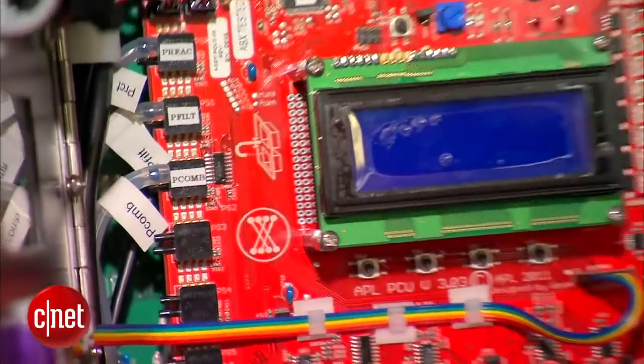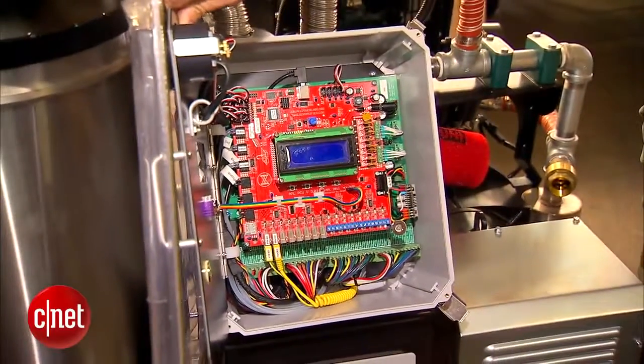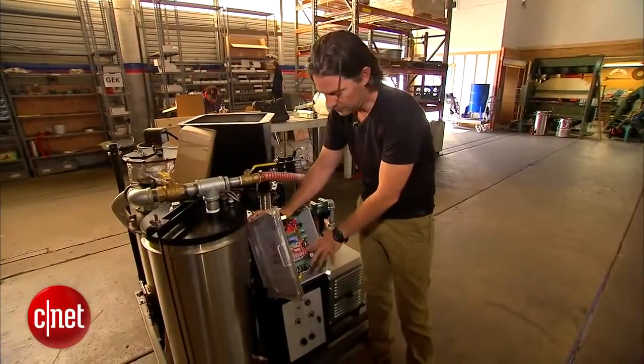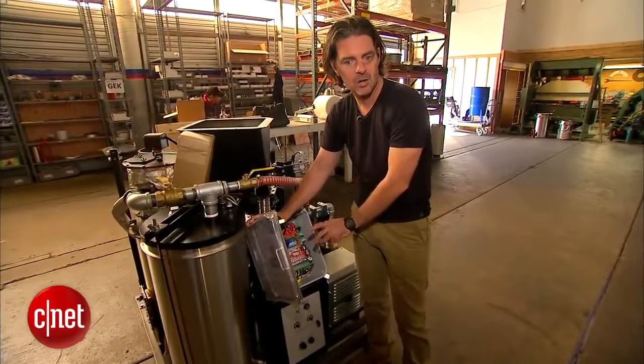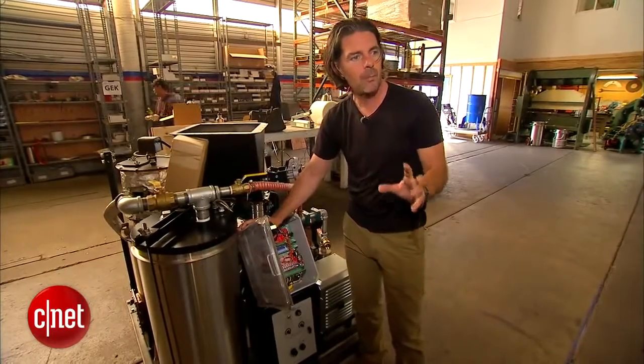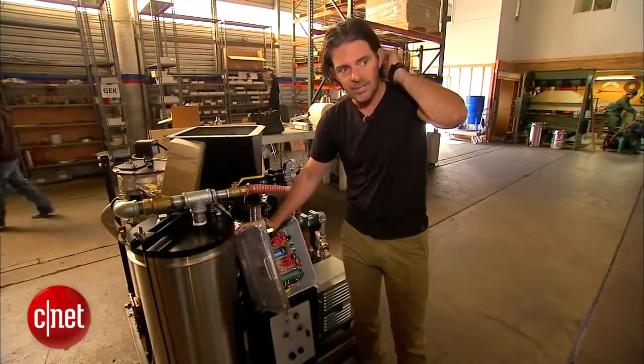This is an Arduino controller which allows us to control all the processes — moving the fuel, temperature sensors, everything we need to micro-control the reaction process inside the reactor so we know how much fuel we're making and what its content is.